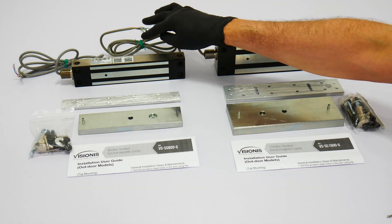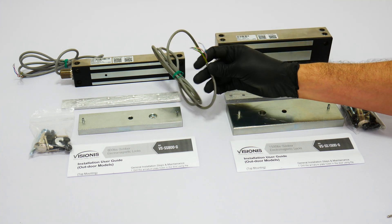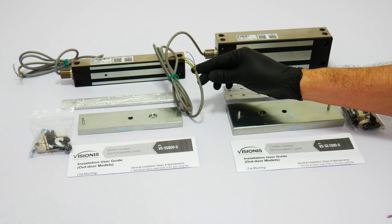These locks also feature low power consumption. Both locks use 480mA at 12V and 240mA at 24V.